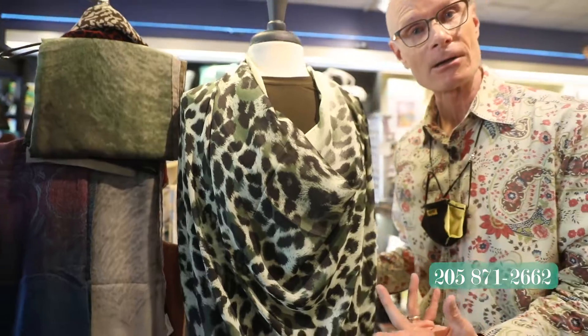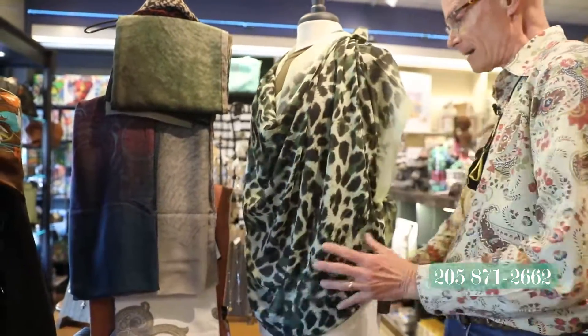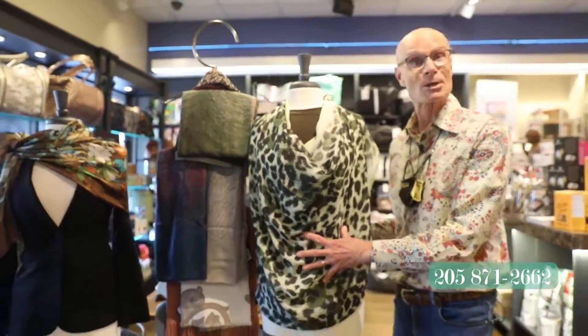We've seen a lot of our younger clients coming in buying these scarves. What are they doing with them? They're making them into tops. Tie a little knot in the back like that, wear that over a shirt or without. We think this is so cool.